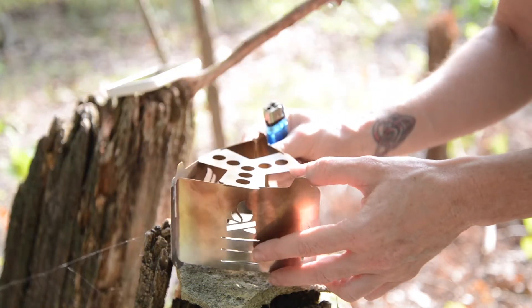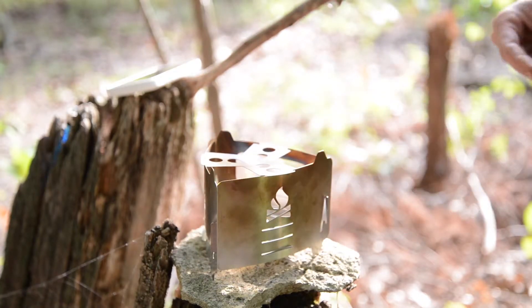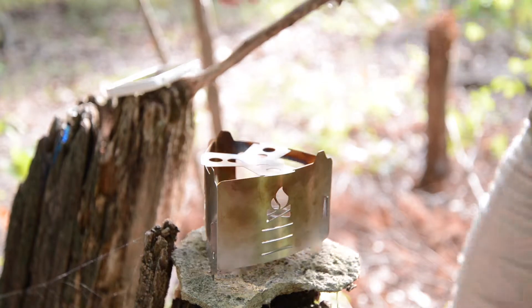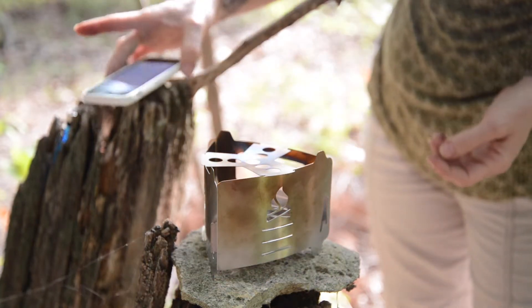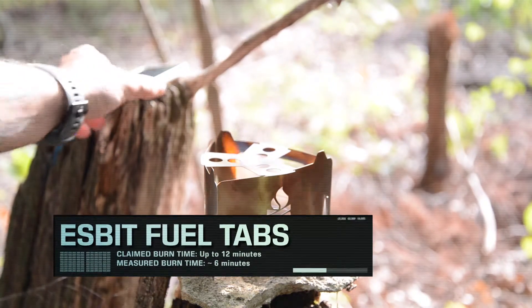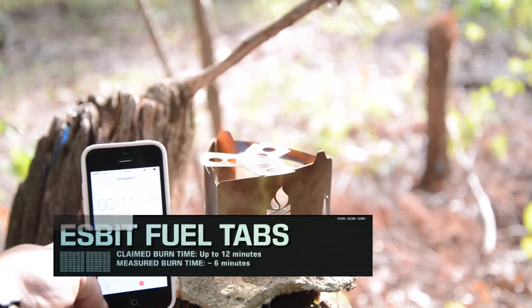There it goes. Okay, it has caught. It takes a second to kind of get really going. It says they're supposed to burn for 12 to 13 minutes, but when I timed it — we're going to see how long this tab burns. Last time we clocked it in at six minutes, which is not even close to the time that they say it's supposed to be.